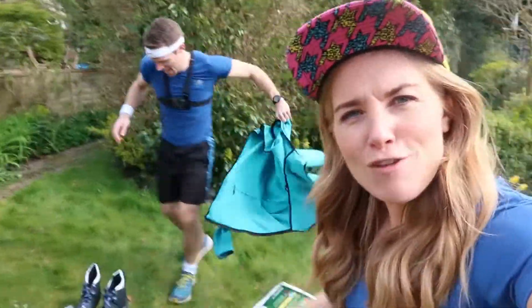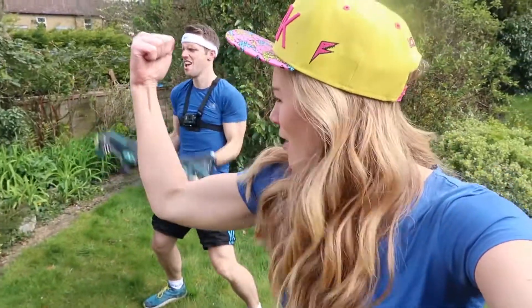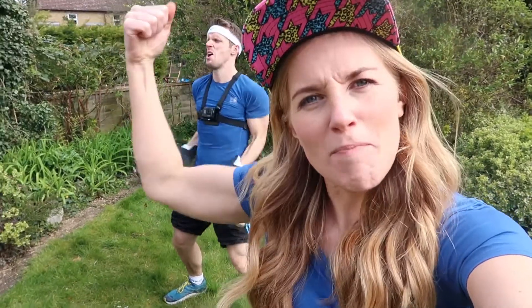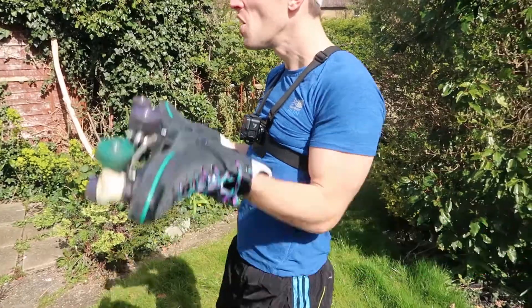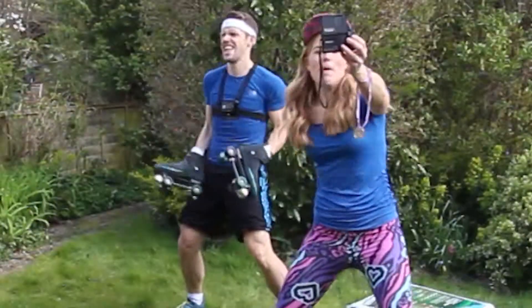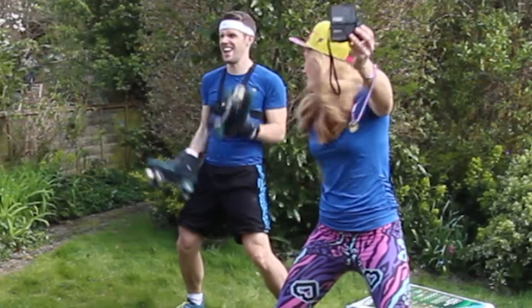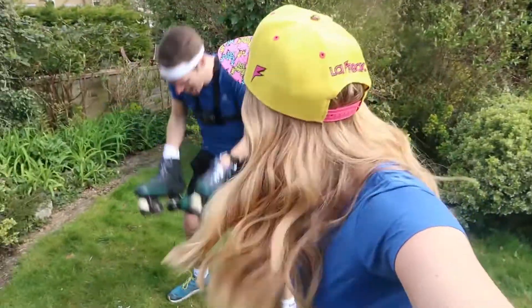We call these the roller skate curls. This time Greg is working the muscles on the top part of his arms. What do we call these muscles? Which way's the beach? Biceps — these are the biceps. How are your biceps feeling Greg? 10, 11. They're surprisingly heavy. Keep pumping those roller skates. 20 done.